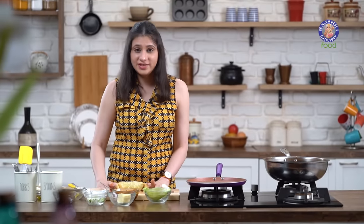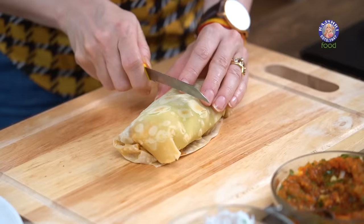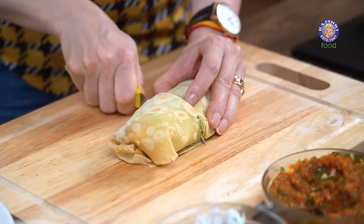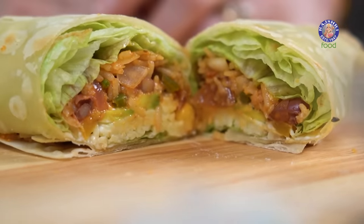The Burrito roll is ready. If you wish, you can always roast it slightly again on the flame, but I'm just going to cut it with a sharp knife and plate it. Do try my cheat's version of this quick Mexican Burrito and let me know how it turned out. Till then, stay tuned to Rajshri Food — bye-bye!